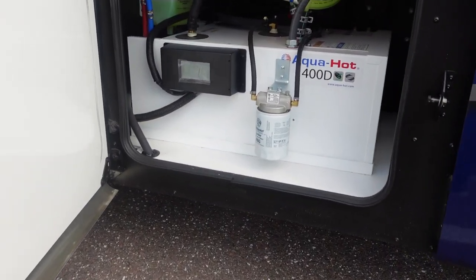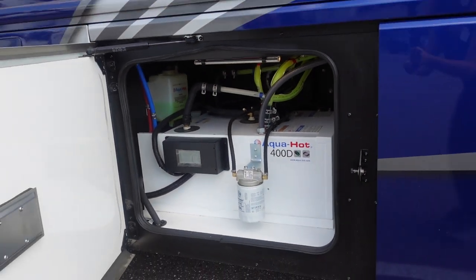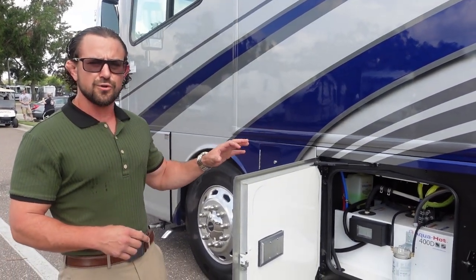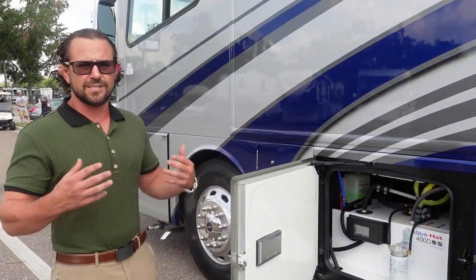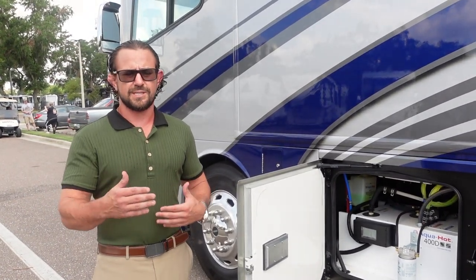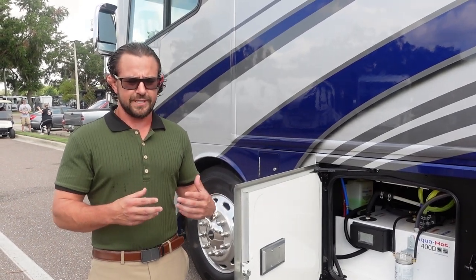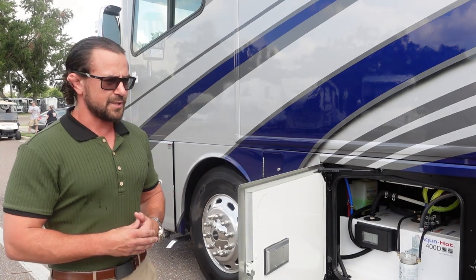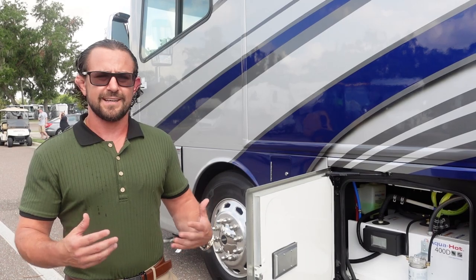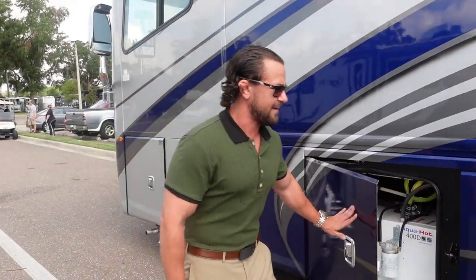Here you have the AquaHot system. Most RVs use propane for the cooktop, hot water heater, and furnace. This AquaHot hydronic heating system uses diesel as a fuel source, so it's very efficient and more comfortable — it doesn't create the same humidity differential that makes air feel dry. It also acts as a tankless hot water system, making it a very upgraded appliance feature for the motorhome.